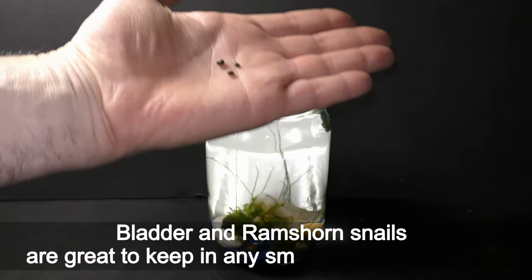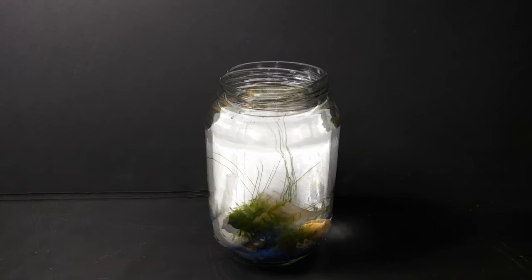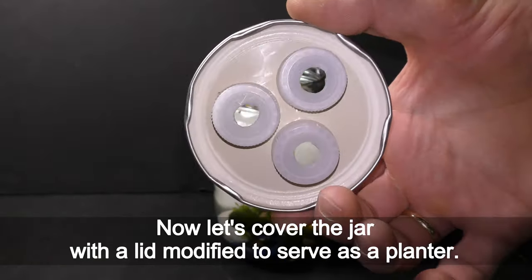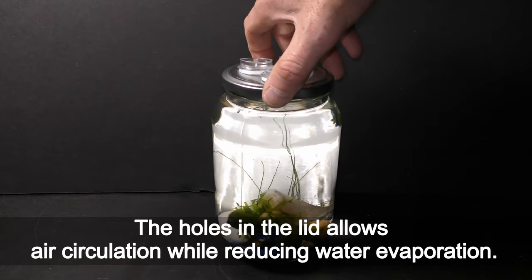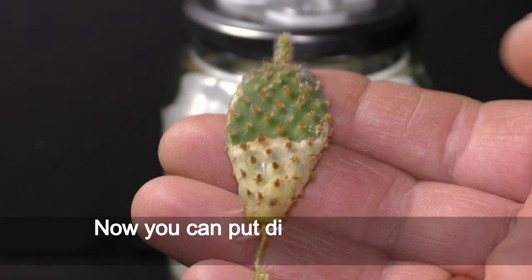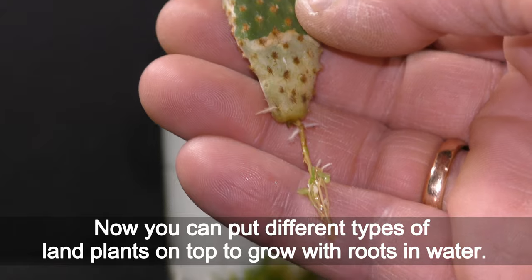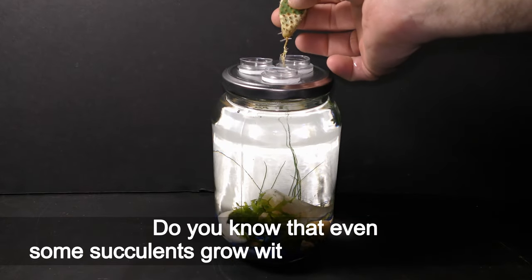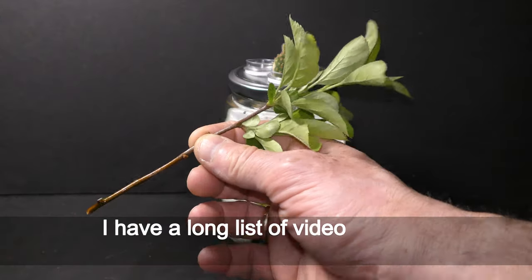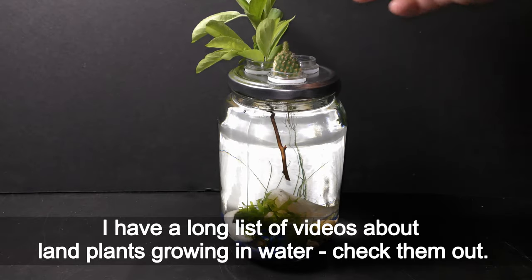Bladder and ram's horn snails are great to keep in any small or large aquarium. Now let's cover the jar with a lid modified to serve as a planter. The holes in the lid allow air circulation while reducing water evaporation. You can put different types of land plants on top to grow with their roots in water. Did you know that even some succulents grow with their roots in water? I have a long list of videos about land plants growing in water — check them out.